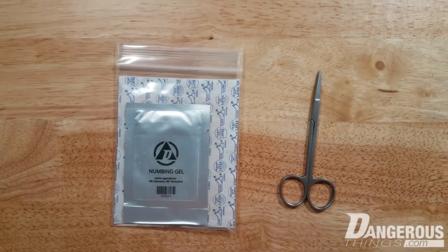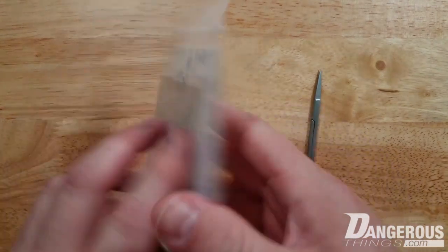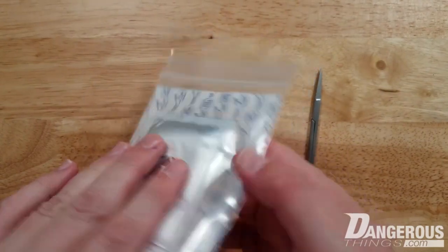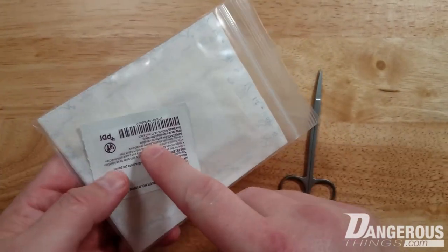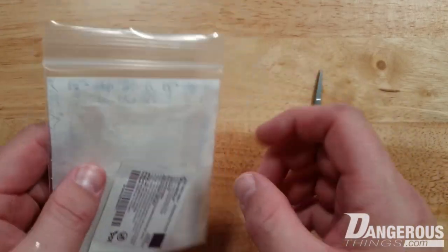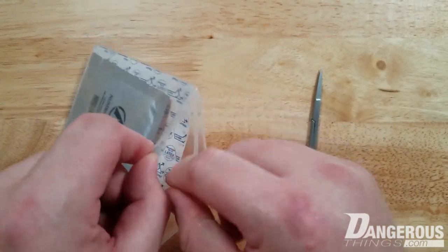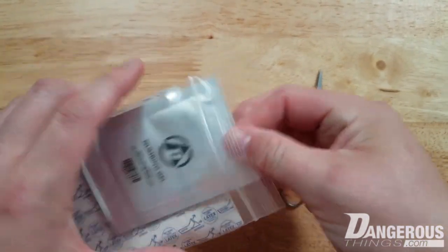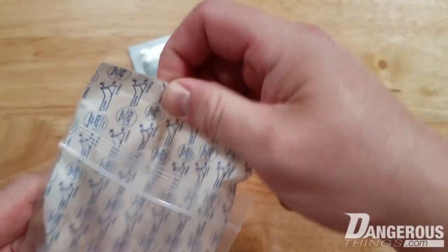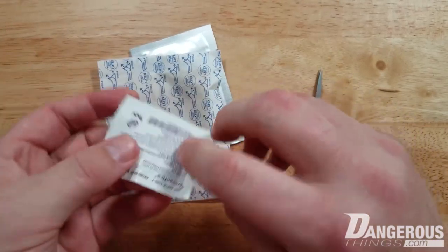Here we have the Dangerous Things numbing gel kit — it's a lidocaine gel kit that comes with the lidocaine gel in a foil single-use pouch, a chlorhexidine wipe for skin prep, and a bandage to protect clothing and other items from gel while you wait the one to two hours for full effectiveness.